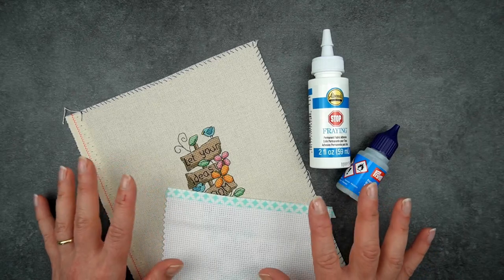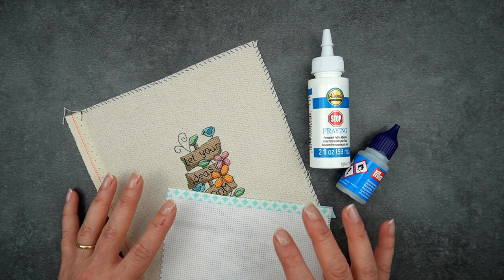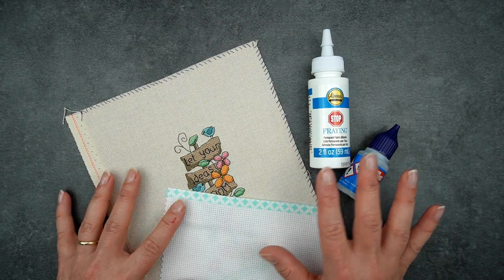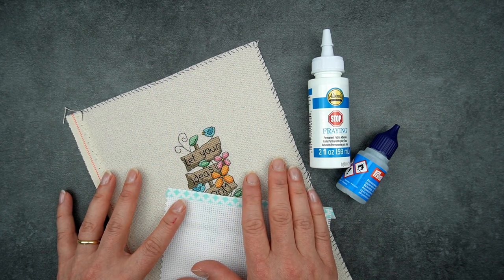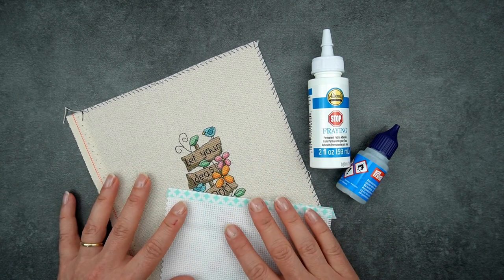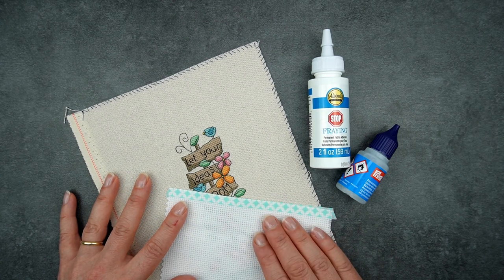So that brings us to the end of the roundup of methods. In summary, I tend to use a seam sealant for a quick option on smaller projects, but I prefer to whip stitch the edges for larger projects because it looks really nice, does a great job, and won't affect the size or integrity of my fabric. That said, I might give the tape option another go because it is so quick and easy and does look really pretty.